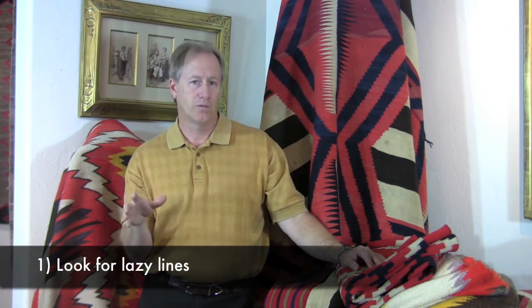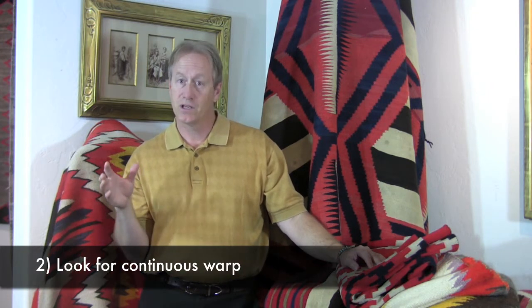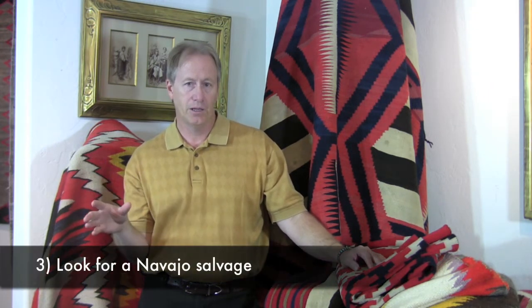So the three things that you really should look for when you're trying to see if it's a Navajo rug are: one, look for a lazy line; two, see if it's a continuous warp; and three, look at the selvedge. Finally, the one thing that I always look for — and unfortunately it will take you some experience — is just the wool.